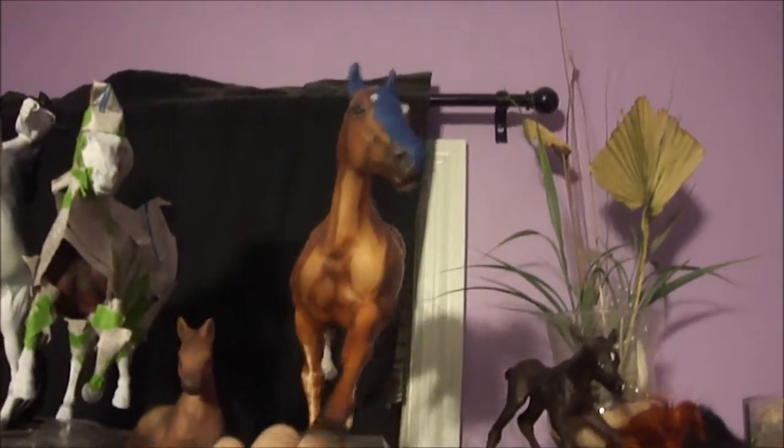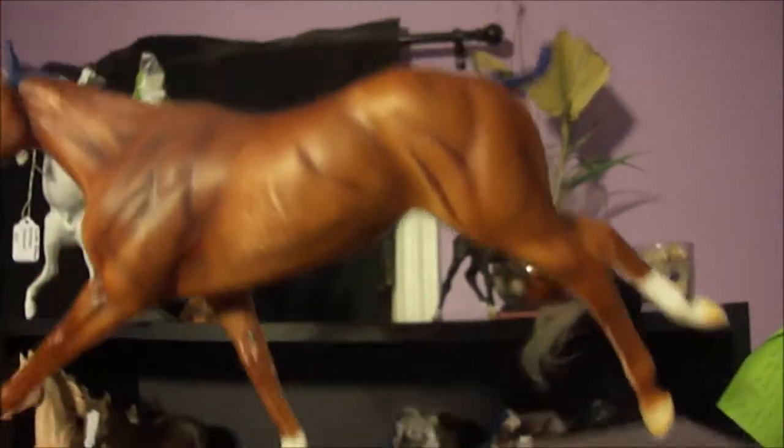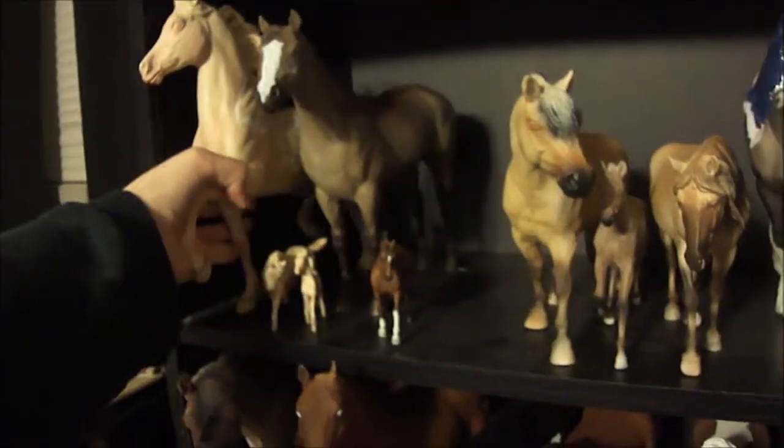I'm working on the ears and she still might need more nose, and she's got a little short tail. I've got to do the mane and the tail. I really hope I can get her done by Carolina Gold but I need to actually work on her.